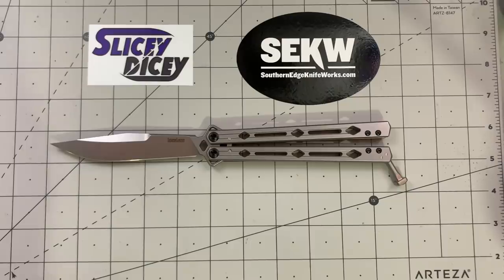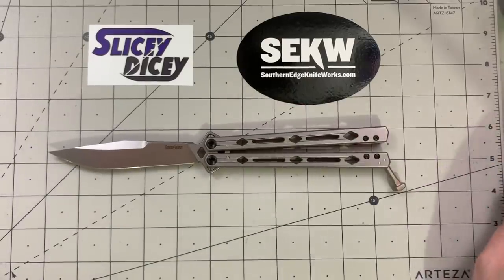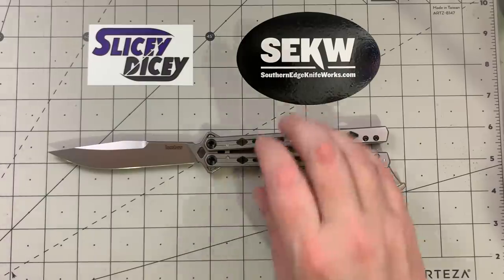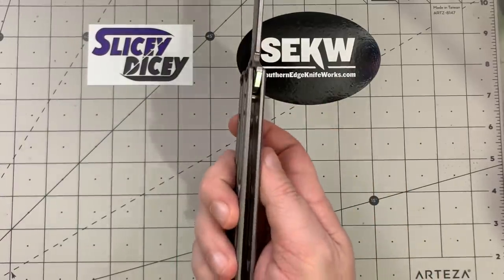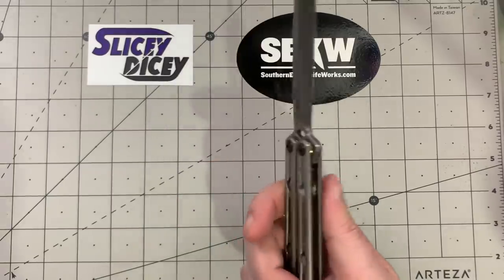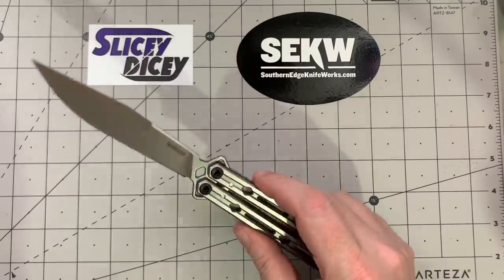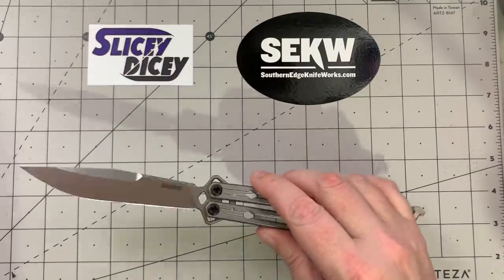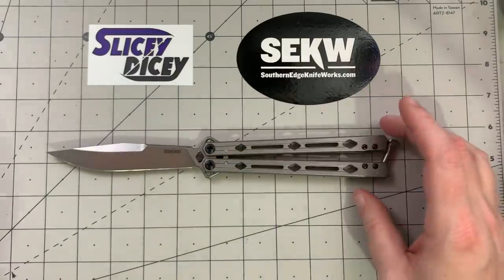Let's do some specs really quick. We have an overall length of 10 and a quarter inches, a blade length of 4.6 inches, blade thickness of 0.16 inches, handle thickness of 0.43, and a weight of 5.9 ounces, which is heavy — but not that bad for stainless steel and a really big blade.